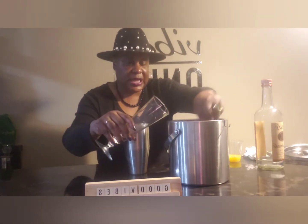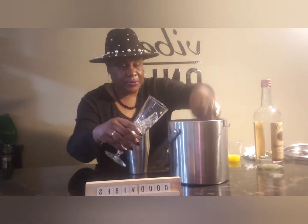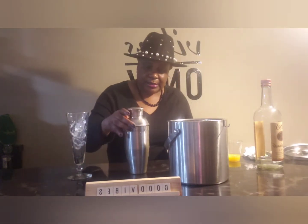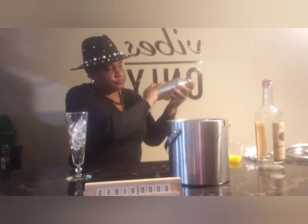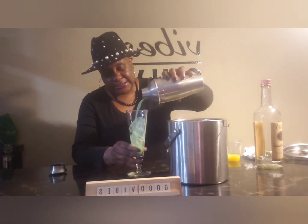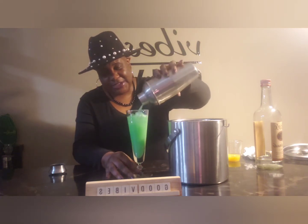And this is the glass I'm going to use. I'm going to fill the glass up with some ice — and a couple more cubes. Now let's go ahead and give this Fuzzy Leprechaun a good shake. Make sure this top is on there good. And we're going to go ahead and give this a pour into our glass. And there we have it — this is the Fuzzy Leprechaun.